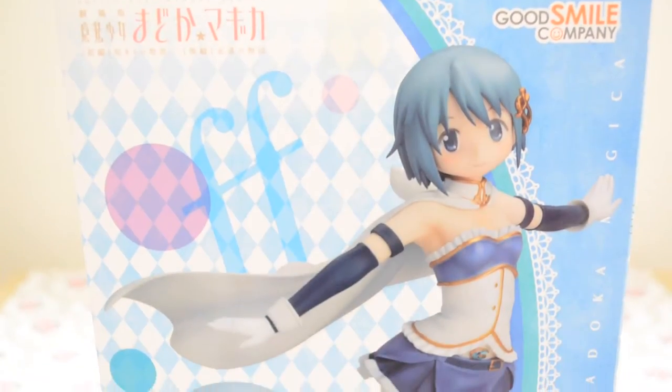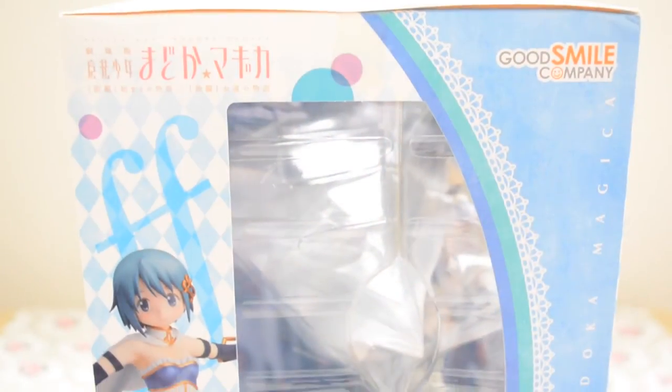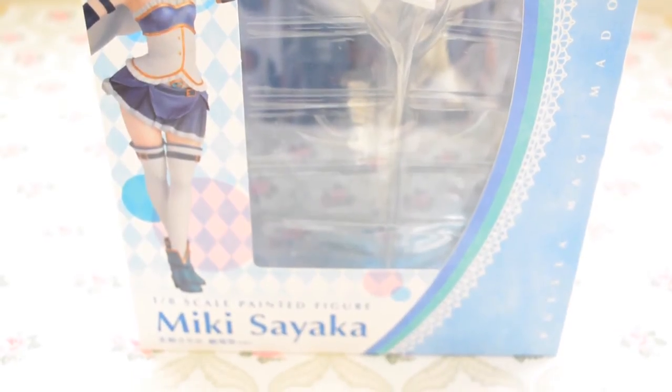On the side, we have an enlarged photo of Sayaka herself along with a close-up of the figure along the bottom corner. On the other side of the box, we have another window viewing the figure from the side, along with the same design layout as shown on the front.